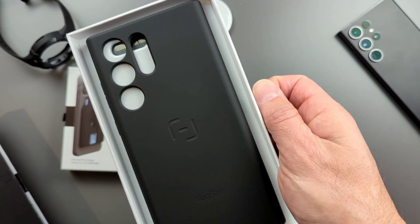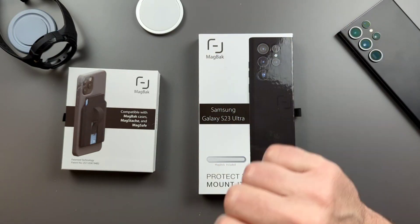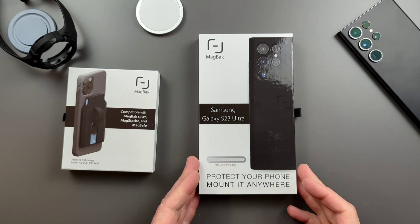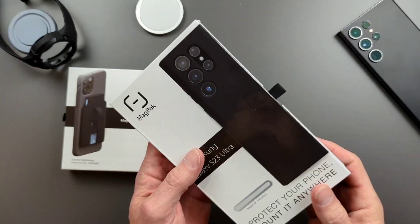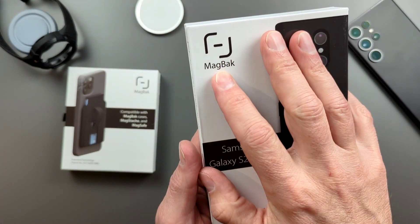MagSafe. This is going to be fun. Hello everyone, Clint here. I hope everybody is doing great today. Today I am coming at you with one of my favorite cases to review, and that is a MagBack case.